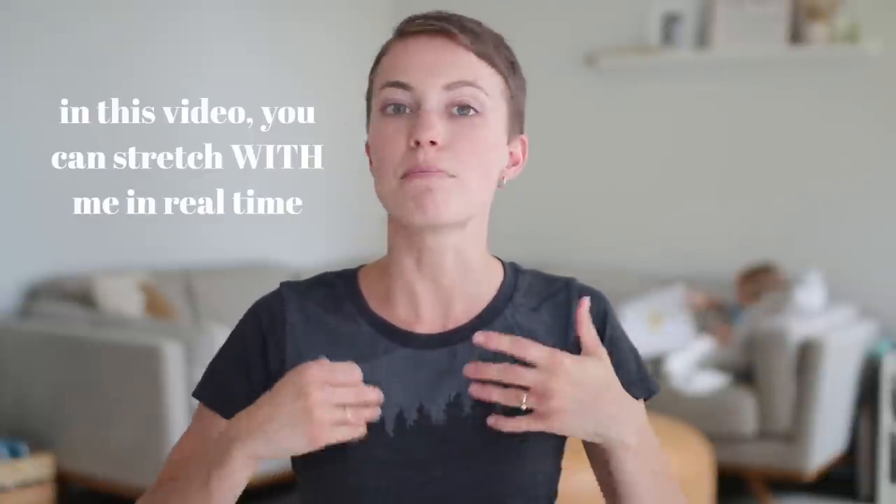Hola muchachos, welcome here. Today I decided to show you guys my stretch flow routine. Previously I did a video — a day in the life vlog — and in that I showed a fast-forwarded clip of my stretch flow routine. A lot of you are interested and want to see how I went about doing it, how much time it takes, especially being a busy mama, a high school or college student, or someone preoccupied with work — sometimes it's hard to fit in a good stretch.